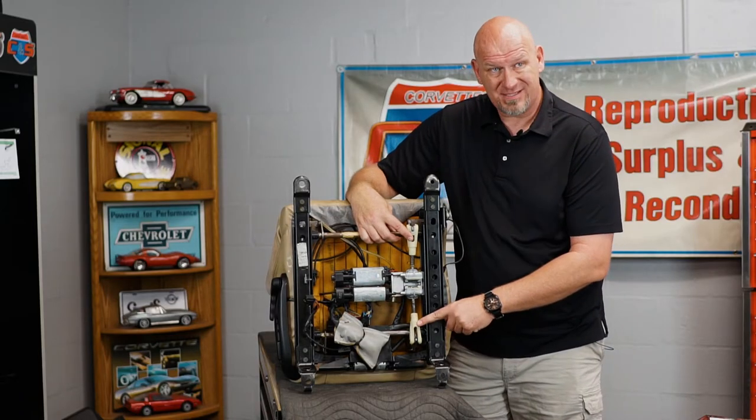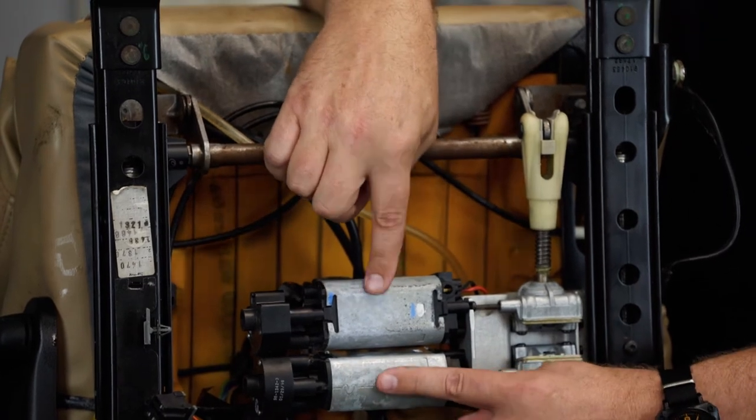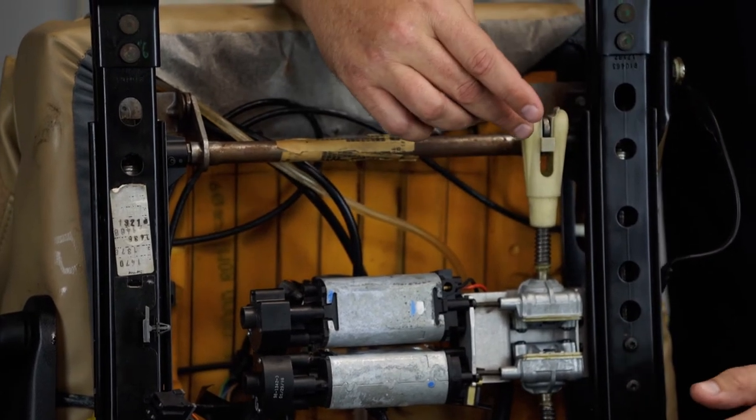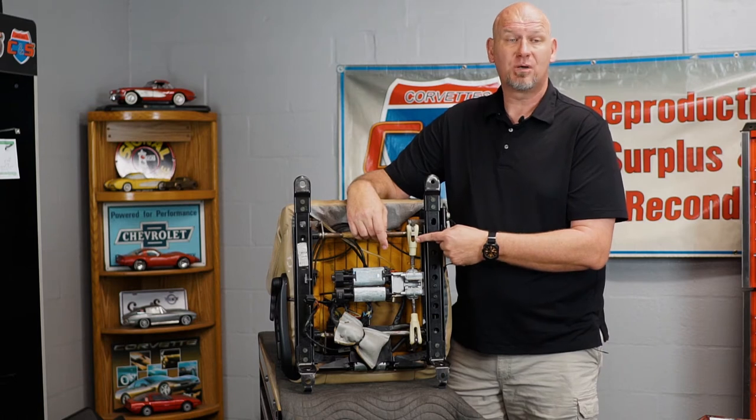Second thing you need to look for: these two plastic pieces called clevises. They attach to threaded rods which have flexible transmissions going into two electric motors, controlling the up-down motion at the front and rear of the seat. In earlier C5s they were white, in later C5s and C6s they were black, but regardless of color they all have the same problem - they're plastic. Over time plastic ages and gets brittle, and they snap. When that happens your seat doesn't go up or down. I make replacements out of T6061 aircraft aluminum that will never break, available on my website.